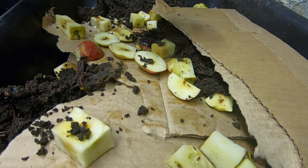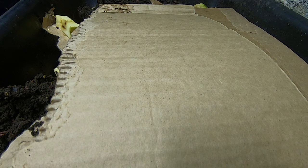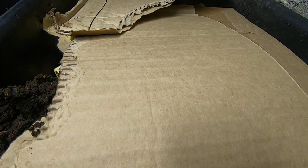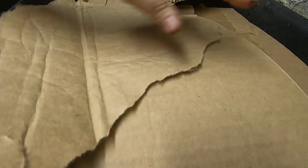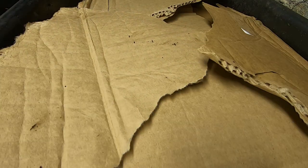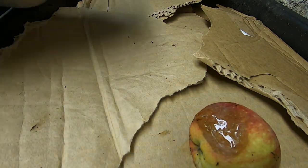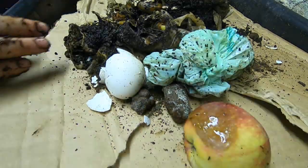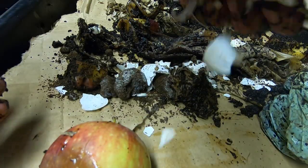Strip a cardboard. Then: coffee, shredded paper, some work, ice shells.